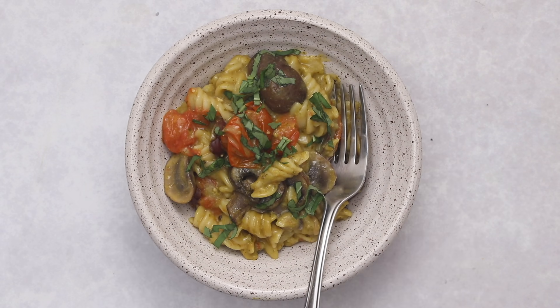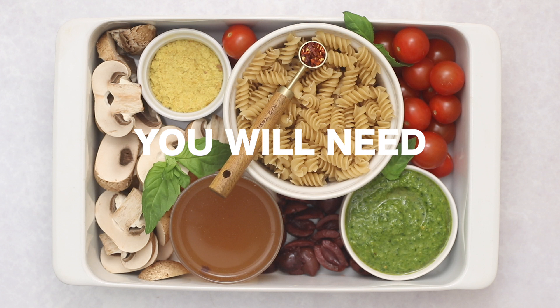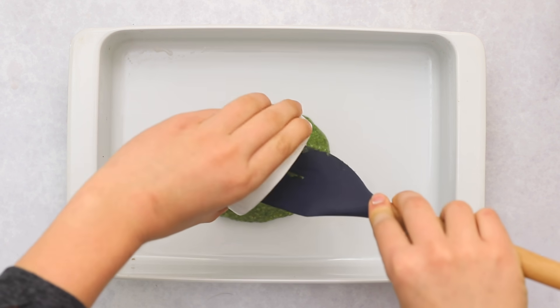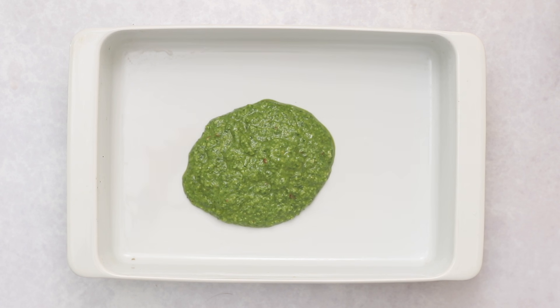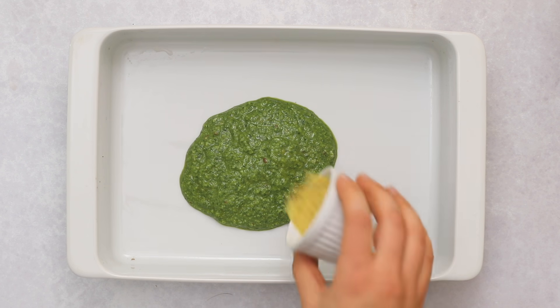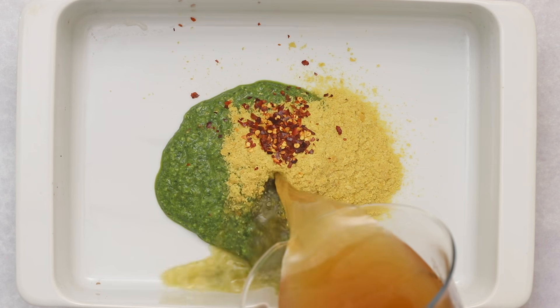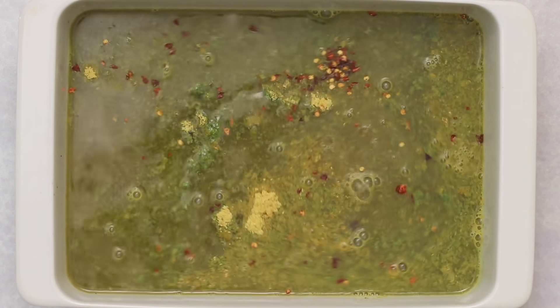Last but not least, we're making a no-boil pesto pasta bake, adding brightness from some homemade vegan nut-free pesto and some yummy veggies. In a 9x13 casserole dish start by adding half a cup of pesto — I'm using a vegan nut-free pesto I just posted on my blog, and I'll be featuring it in an upcoming video with the recipe linked below. Add that along with some nutritional yeast, optional red pepper flakes if you want more spice, and regular vegetable broth.